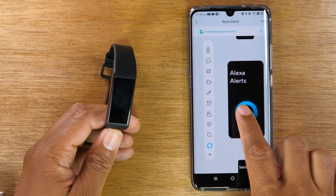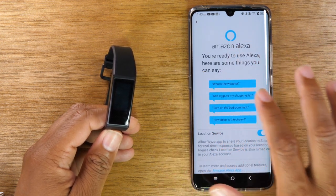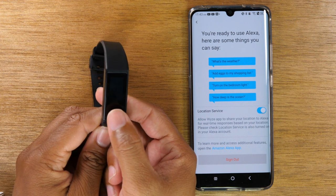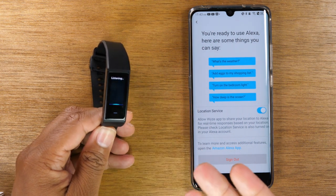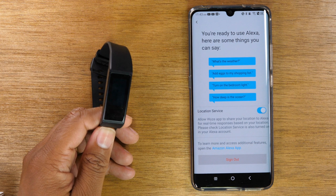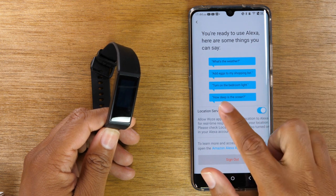The last thing you'd want to do is turn on your Alexa alerts. Tap on this option here — I've already set it up for this particular watch, but on this screen it would actually show you a page to sign into your Amazon account. Once you sign into that, it will link with all your other Alexa-enabled devices. You can then hold down on the touch button on the screen to launch Alexa and it will begin to listen. You can tell it to turn on different appliances, read notifications, search something for you, or play music. There are limitations — you can't ask it to do everything you'd ask a normal device — but you can do a lot, like checking the weather, adding something to your shopping list, turning on a light in your house, or asking a general question.